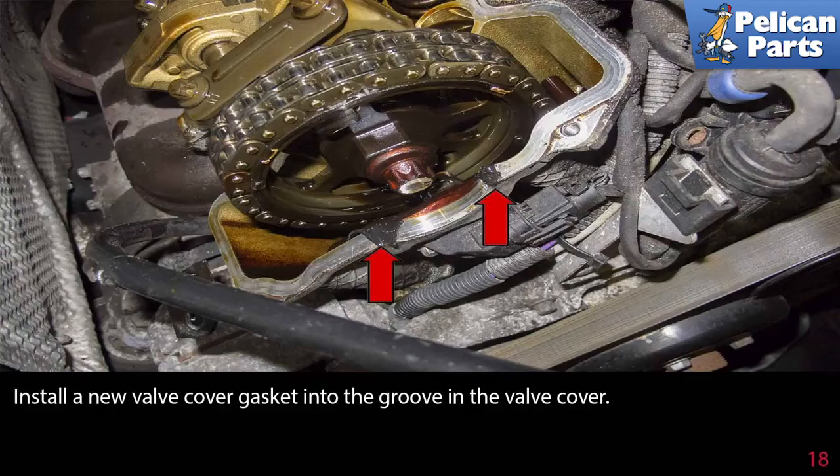Place the valve cover on the cylinder head and install all the fasteners finger tight, then tighten the fasteners in a criss-cross pattern. Reinstall the ignition coils and install and route the wiring harness as previously installed.